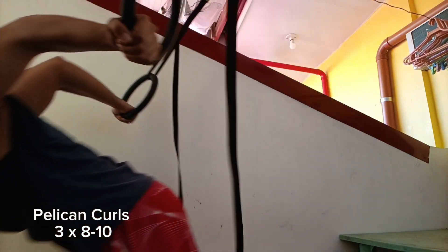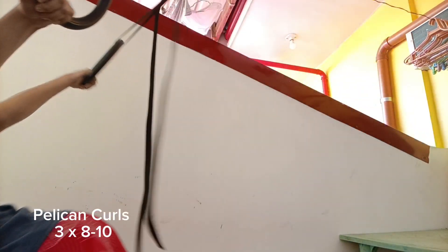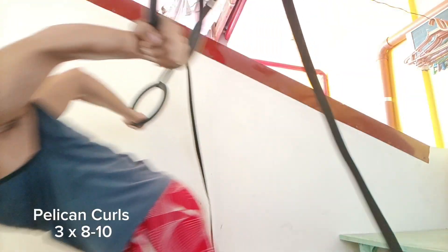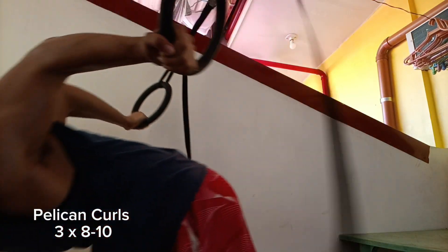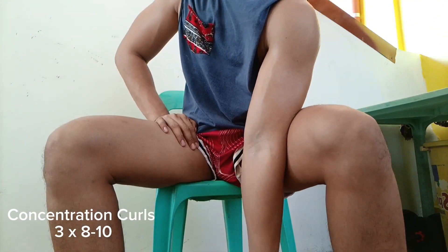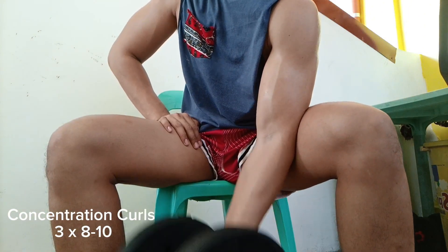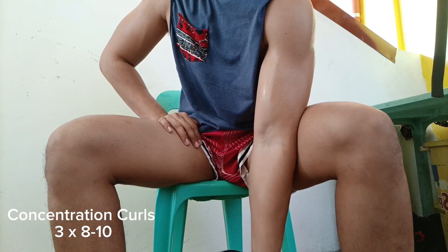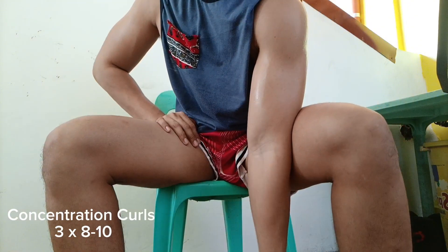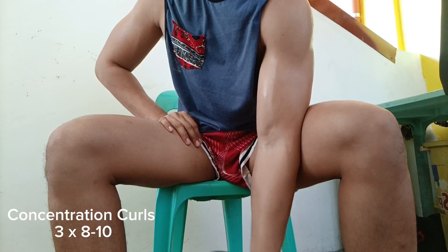Here you can see me doing pelican curls — a bodyweight calisthenics alternate — which I'll call in-time curls. I'm supersetting it with a weighted version of a curl, as you can see here doing concentration single and double curls. With lack of access to a preacher station, I chose this variation because I'm trying something new and fresh.